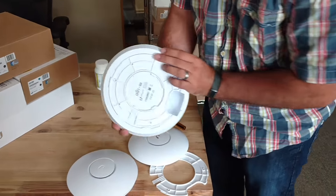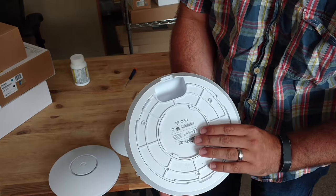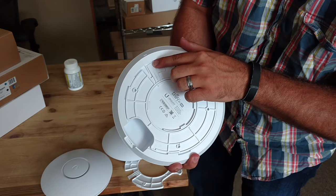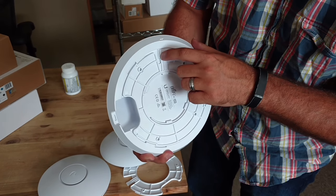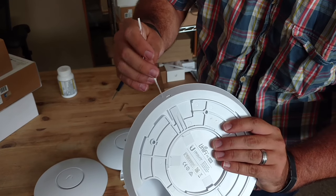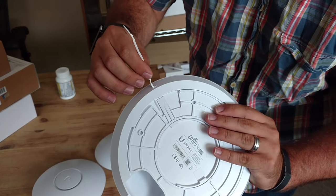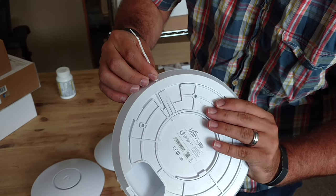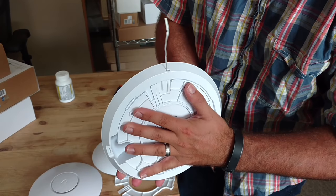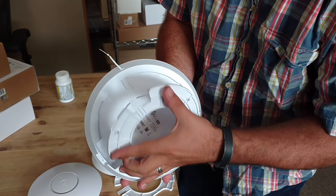The same thing applies with the larger model, the HD. You've got the catching flap and the little locking mechanism. We use our special super fancy tool here, and you'll see it lifts it up just enough. If I put this flat and turn it, it comes right off.